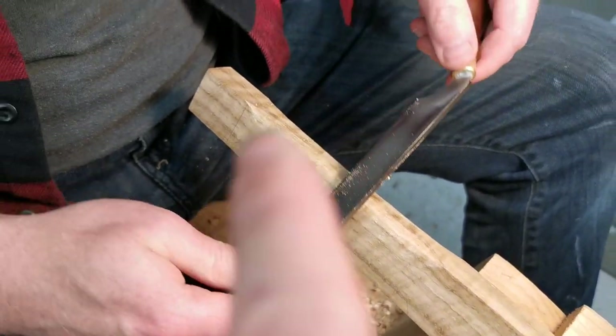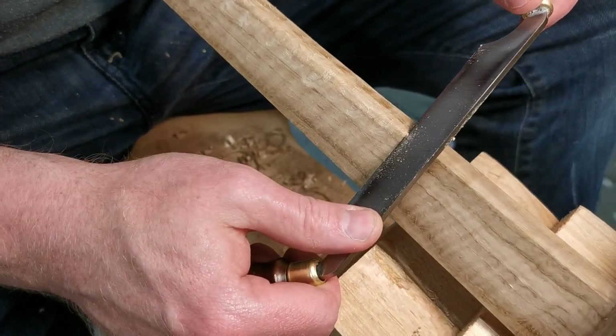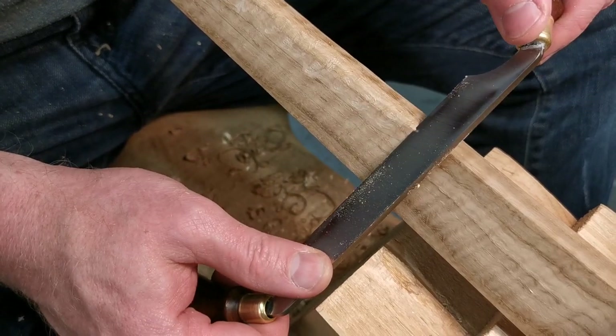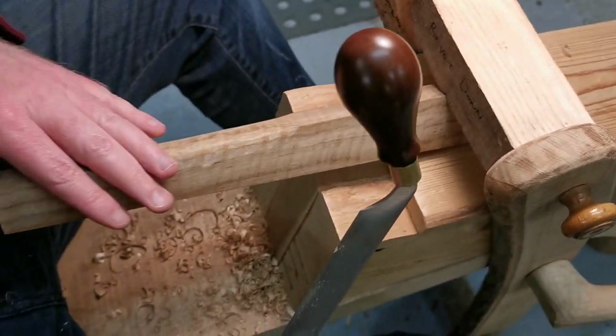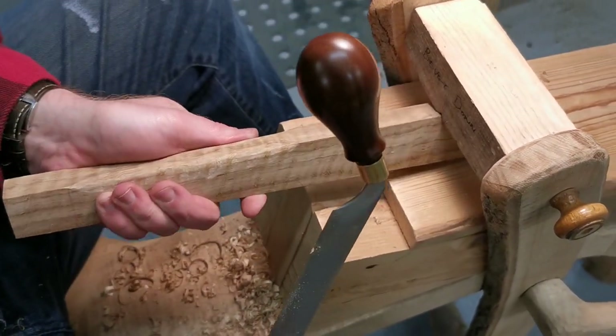Just watch your hands when you're swapping from one thing to another — that's when accidents happen. Leave them somewhere safe. But yeah, if you need therapy, this is a way to do it. It is, isn't it.